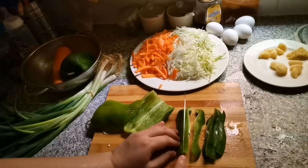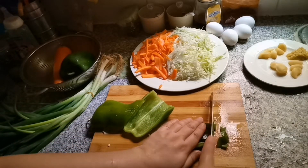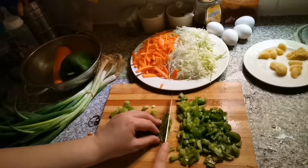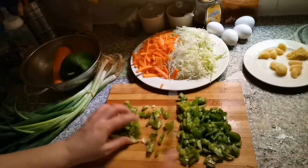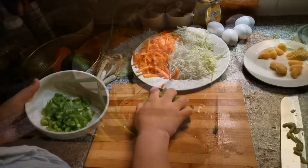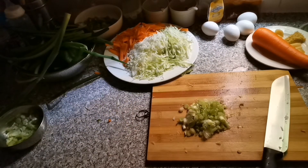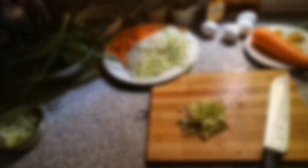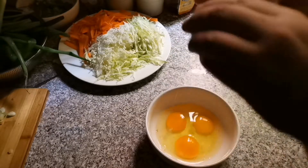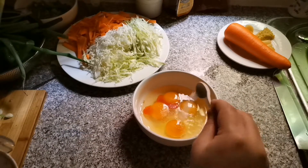Now it's time for bell pepper — I have cut it in julienne form. Now I have to dice the spring onions and separate the parts, because the white part is used first and the green part is used later when we make Chinese dishes.